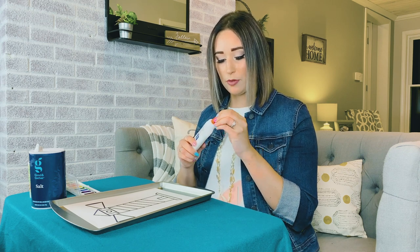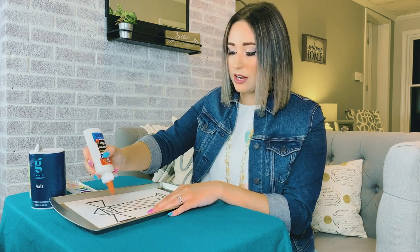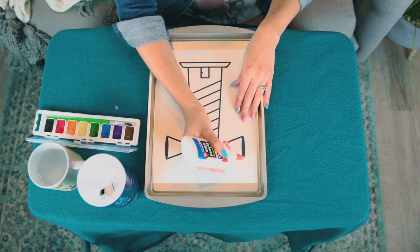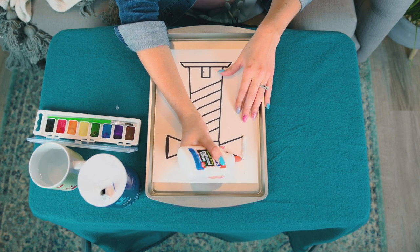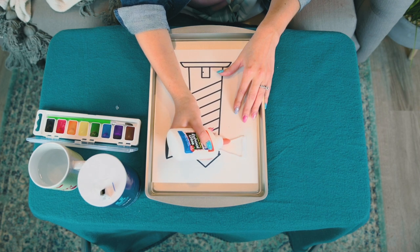Okay, so I have my lighthouse already printed out on a piece of cardstock. That's okay if you don't have a printer at home — you can totally just freehand this if you want to, or you can draw it in pencil or marker first and then trace over it with the glue. So you're going to grab your glue and open it up so that you have a nice even flow of glue coming out. I'm going to start at the top because when I come down with the glue, I don't want to get my hand all stuck in glue. And I'm just going to cover all the black lines with glue because that is what is going to hold all the salt. So I'm just going to quickly trace each piece very carefully.